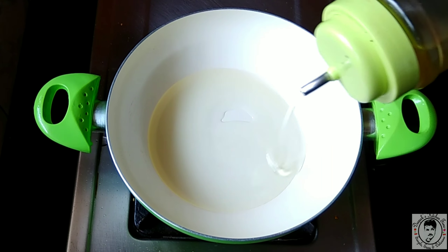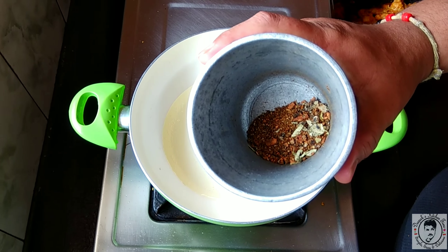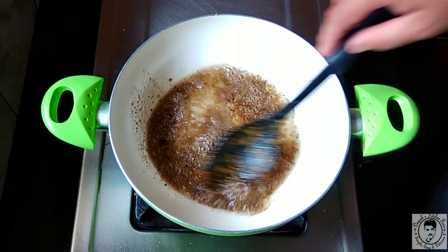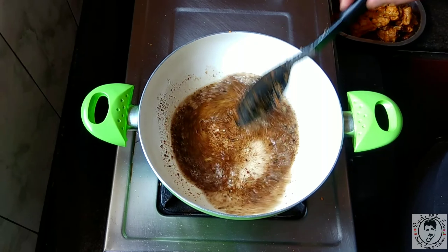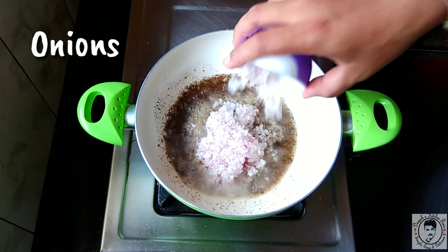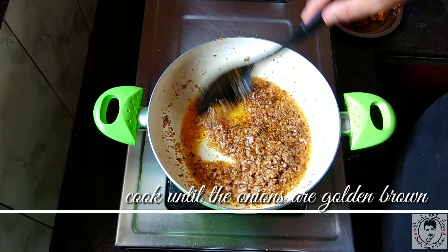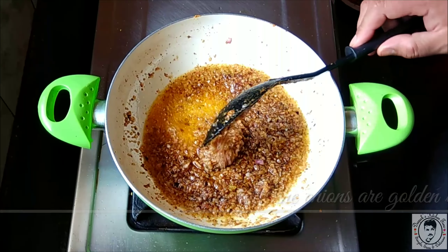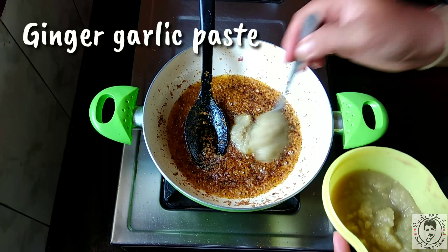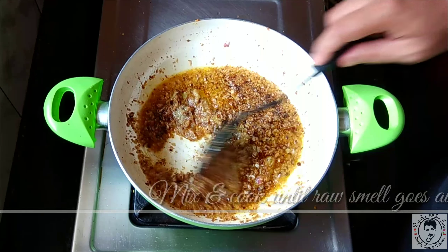Once the oil is heated, add the dry-roasted whole garam masala, which has been crushed. As soon as that goes in, add a cup of finely chopped onions and mix well. Cook until the onions are slightly golden brown, then add two teaspoons of ginger garlic paste and mix. Cook until the raw smell goes away.